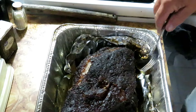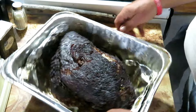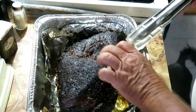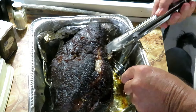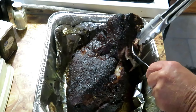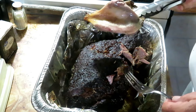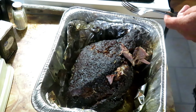I know there's a bone in here somewhere — there it is. You can always tell if it's done all the way through because you can get a hold of that bone and it'll pull right out of there just like that, nice and clean. If it pulls out nice and clean, you know it's pretty well cooked.